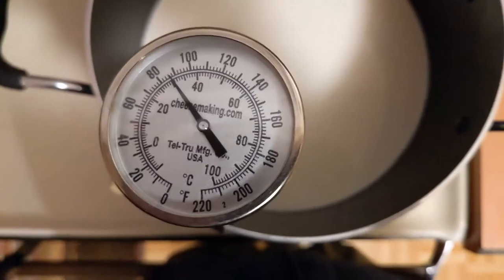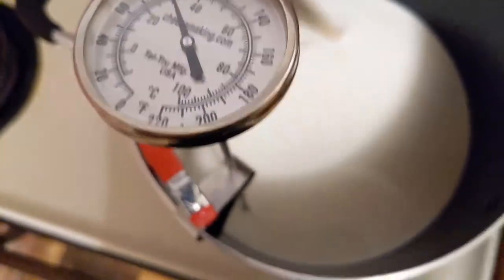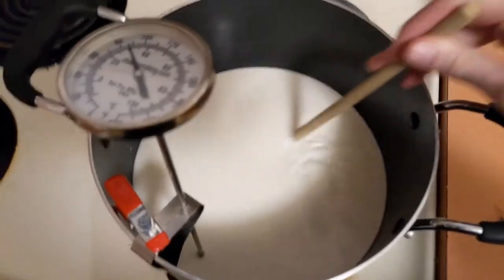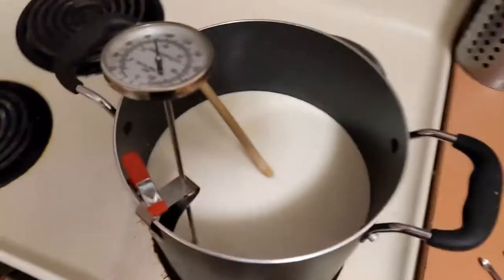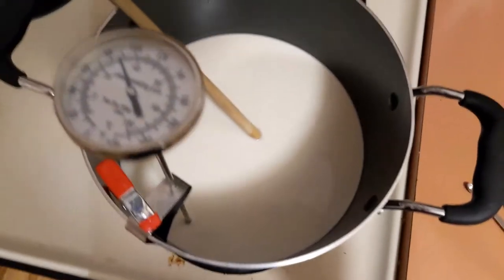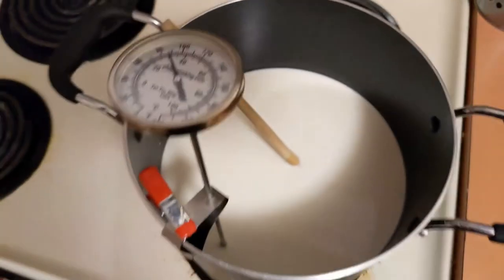All right, looks like our milk is at just the right temperature. I turned the heat off when it hit 80 on the thermometer, because I'm leaving it on the burner — I'm just not adding more heat. The burner's residual heat is going to keep going up into it as it cools down. It's going to go up a little bit after you turn the heater off, so keep that in mind when you're making this.